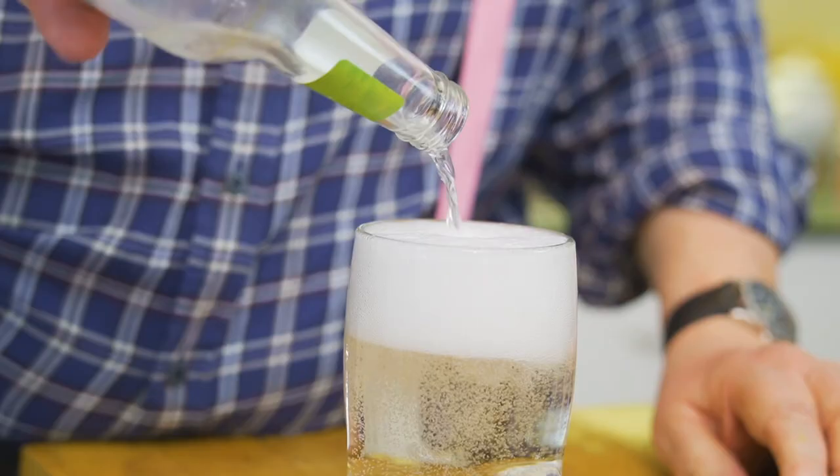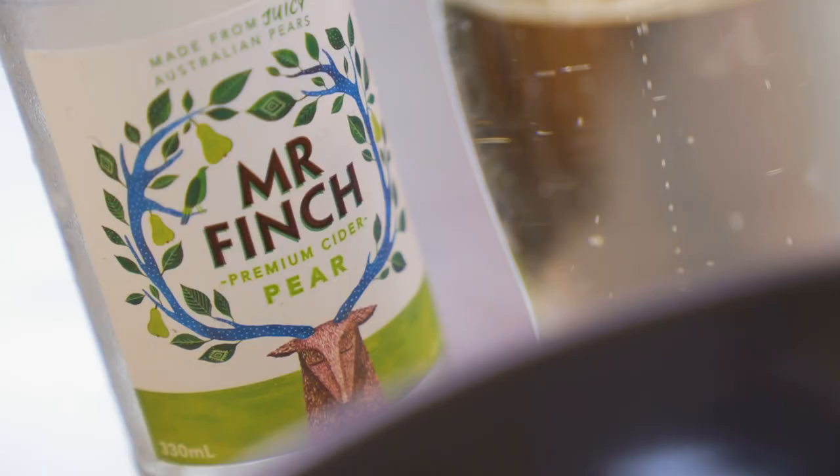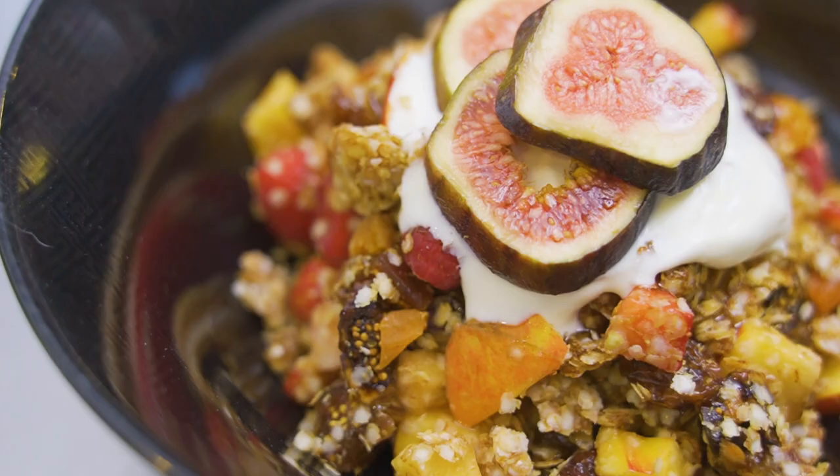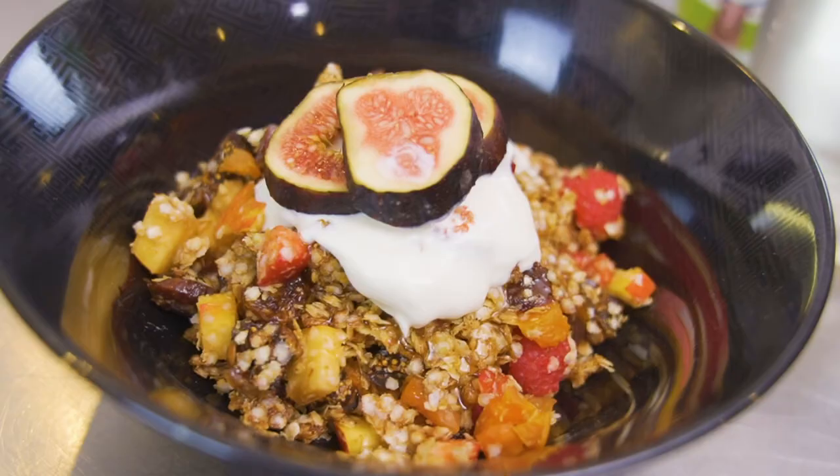If you're having this for breakfast, a really nice smoothie or a good vegetable juice — with beetroot, carrot, celery, and a couple of other things — would go well. But I'm having it for brunch, so I'm going to have a lovely Australian pear cider alongside it. You could have a cider at breakfast too — people have Bloody Marys at breakfast, so why not? It's fun, it's healthy, and it's from a film star — that always makes it better.